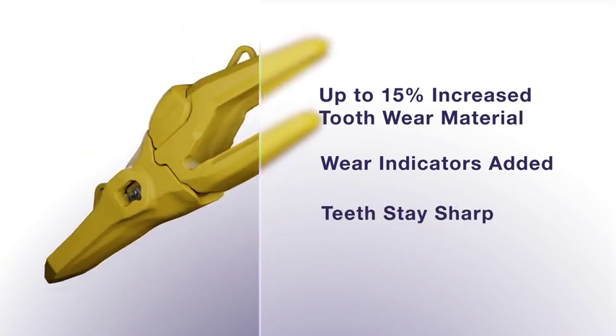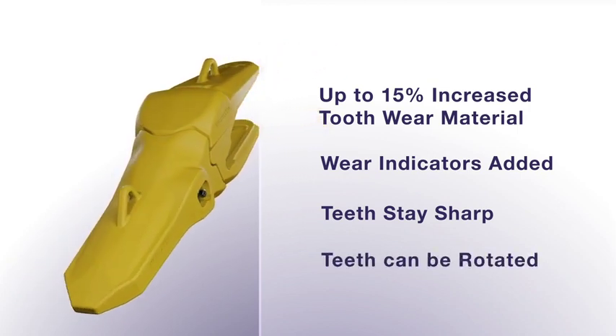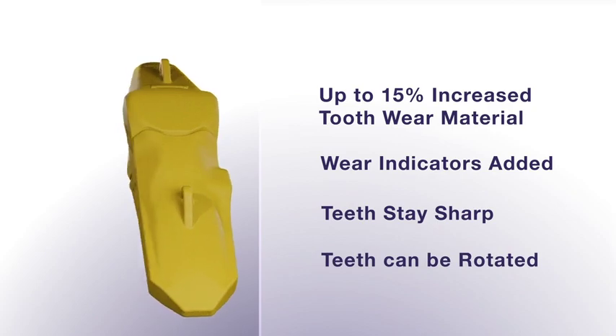We also designed the tooth to stay sharp through its life. The teeth can also be rotated 180 degrees, extending their wear life.